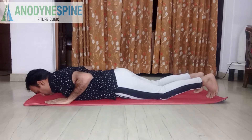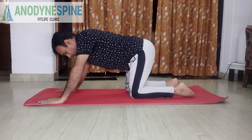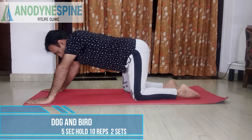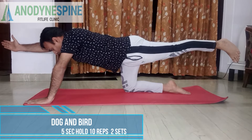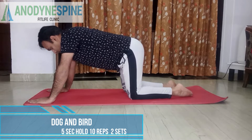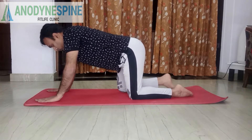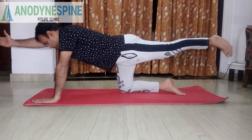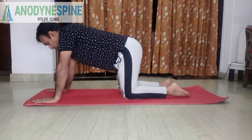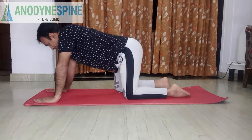My fourth exercise is the bird dog exercise. This is a very simple exercise that activates your abdominal group. You start on all fours — both legs and both hands on the ground. Then you extend an alternate hand and leg straight: left arm with right leg, hold for three seconds, then right arm with left leg. This is a very good core exercise, especially if you have pain in your spine.